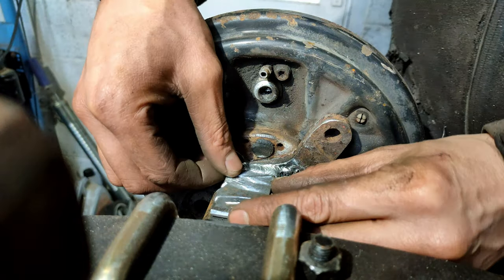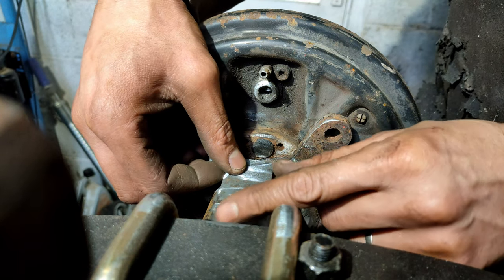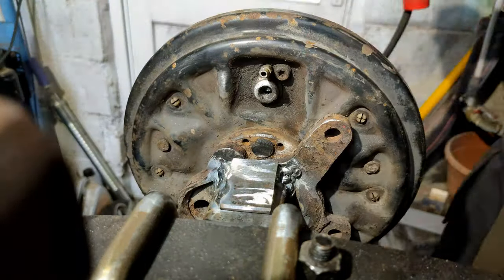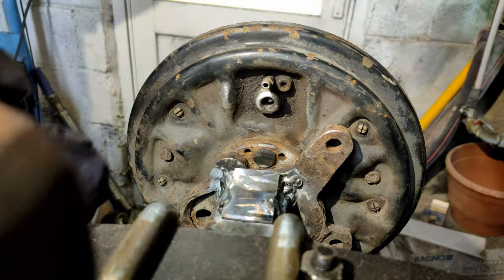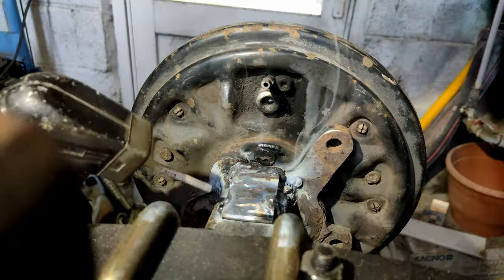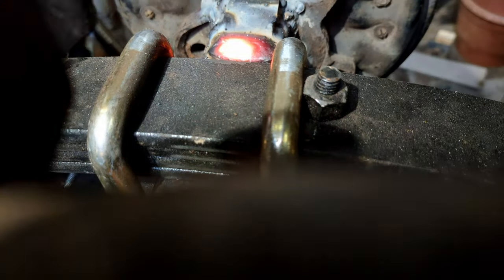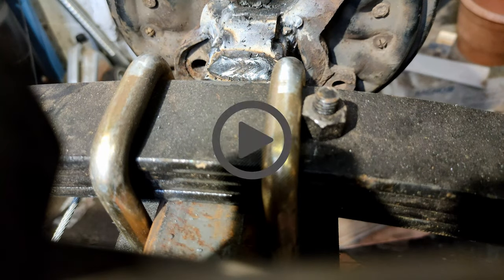Now I'm adding some extra gussets, top and bottom, made out of 5mm thick plates to strengthen the joint between the hub and the axle.